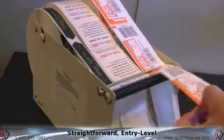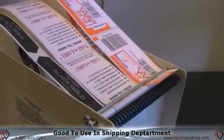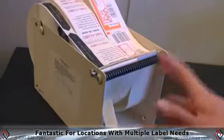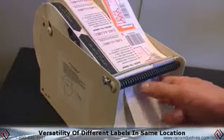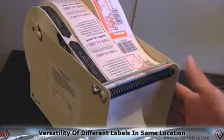A lot of people use these sitting in the shipping department where they have several different labels that they want to use, or really any location where they have multiple labels. Depending on what product is coming down the line, they want to use one label versus the other label. This one gives them the versatility of just having them all on a single dispenser in one location, and the operator can just pick whichever label they want to be dispensed.